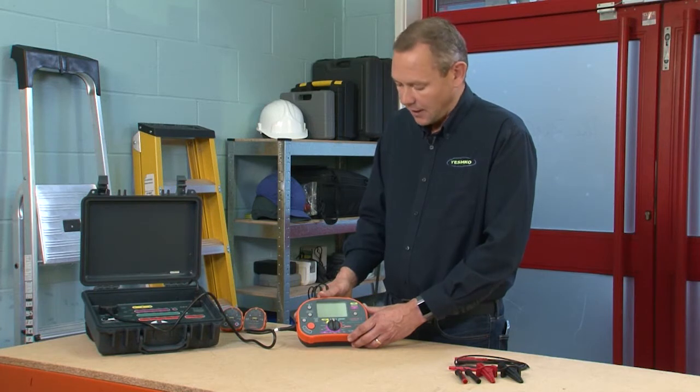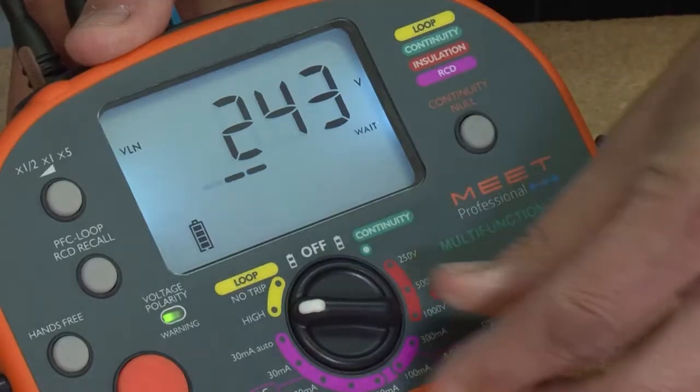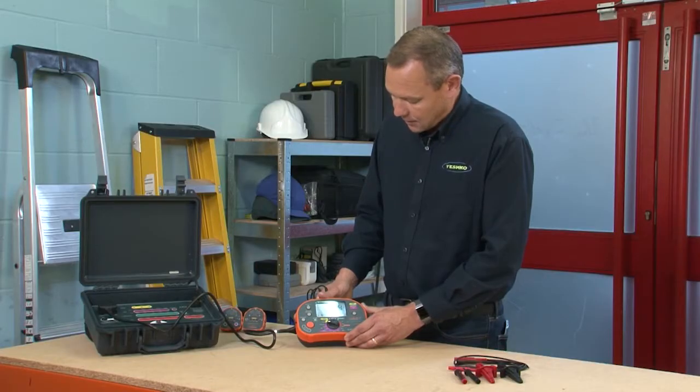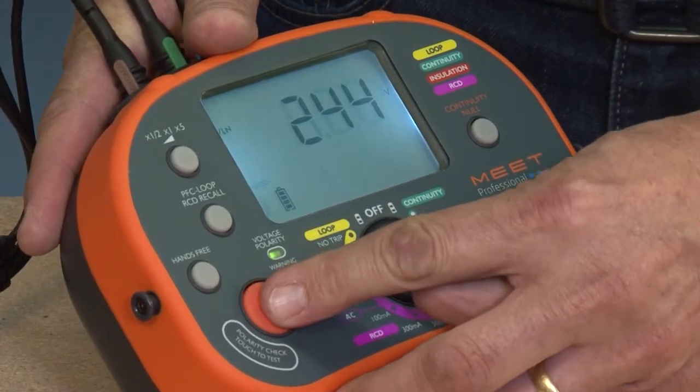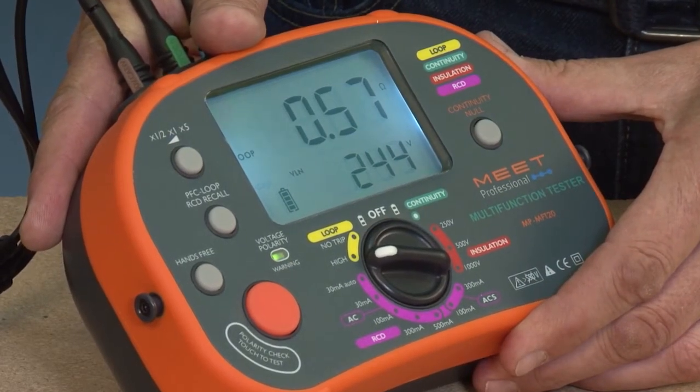Now we're going to do a high current earth loop test. It's plugged into this checkbox here. Press the test button and the local loop is 0.57 ohms, which is good.